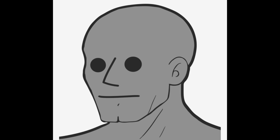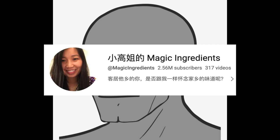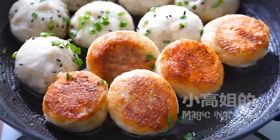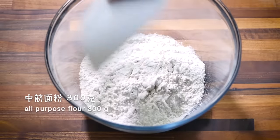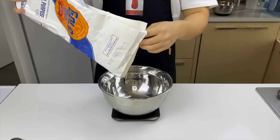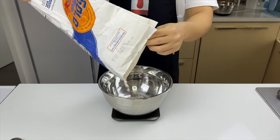Today we're going to follow along the most famous Chinese cooking channel, Sister Gao's Magic Ingredients. The tutorial is fully in Mandarin, but don't worry, I'm an expert on all languages. We're starting with 300g of all-purpose flour.